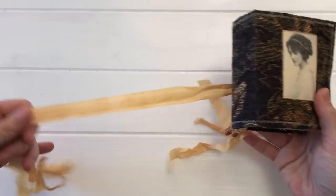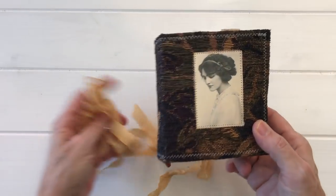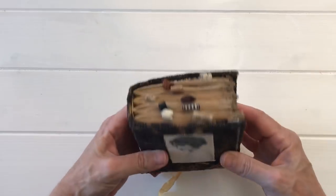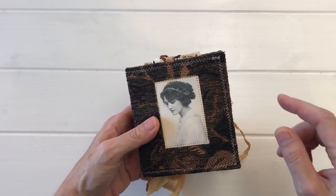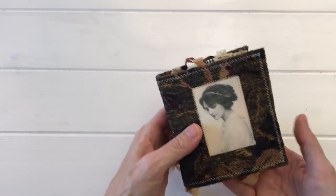By the way, this is what I call a gojo — a to-go journal, a small journal with no embellishments on the outside so it's easy to take with you on the go. My next course is going to be on making these to-go journals, these gojos.